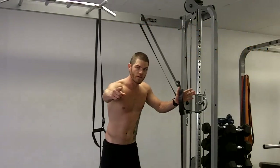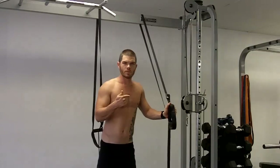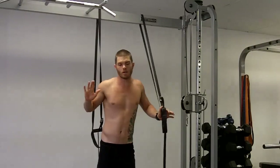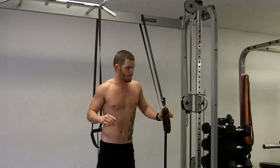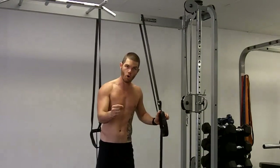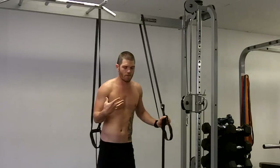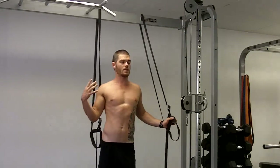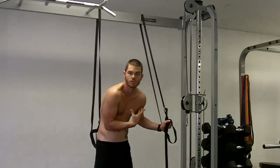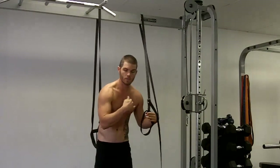Chris Mills, SurfStrengthCoach.com. Suspension trainer — I call them 'wise.' That whole posterior shoulder complex is really important to keep very strong so you can paddle. In modern society, there's a tendency to get stuck in these postures, and all that posterior upper back stuff gets long and gets weak.